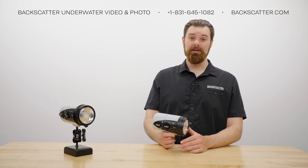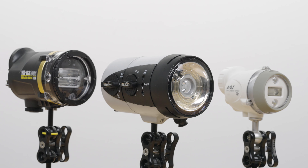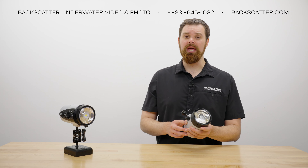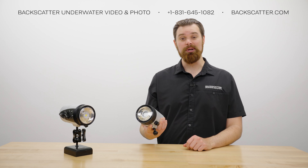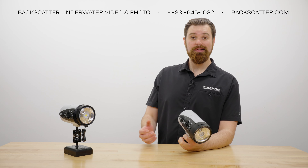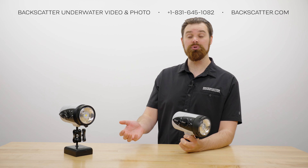With big power comes a big-bodied strobe. These strobes are on the larger side and are bigger than many other strobes on the market. They are relatively heavy, weighing in at 2.7 pounds or 1.2 kilograms in air, but due to the plastic construction they are much lighter in water, weighing in at 0.3 pounds or 138 grams, making them barely negative so you'll only need to add a small amount of flotation to keep your rig neutral underwater.